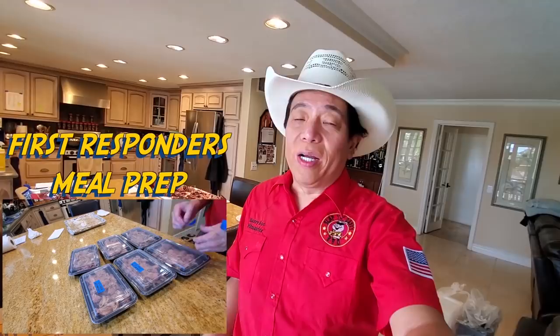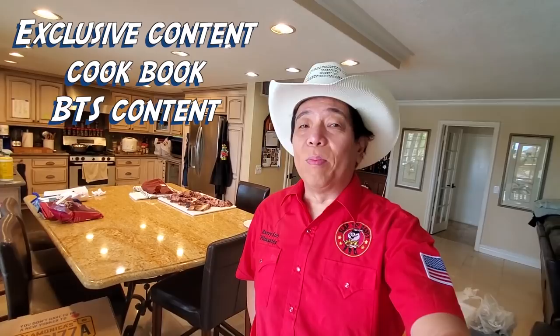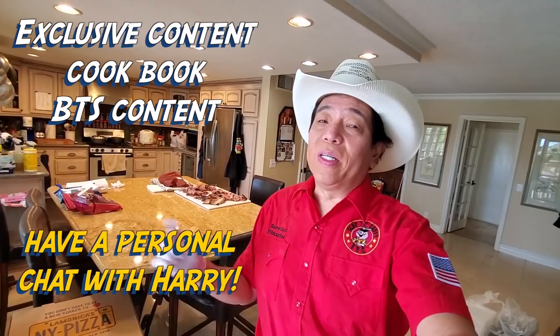Thanks again for stopping by for my Mangalista pork butt episode. Please like, subscribe, and share this video. If you like this video and it brings value to you, please consider Patreon.com/HarrySue and help me out to support this channel to continue sending you guys fresh content. For those of you on Patreon, remember I have exclusive videos, cookbooks, behind-the-scenes videos, my random musings and more. What I like about Patreon is it allows me to interact with you on a more personal basis, versus receiving a glob of 3,000 comments a week from YouTube. Until the next video, we love you — please stay safe and cook barbecue.